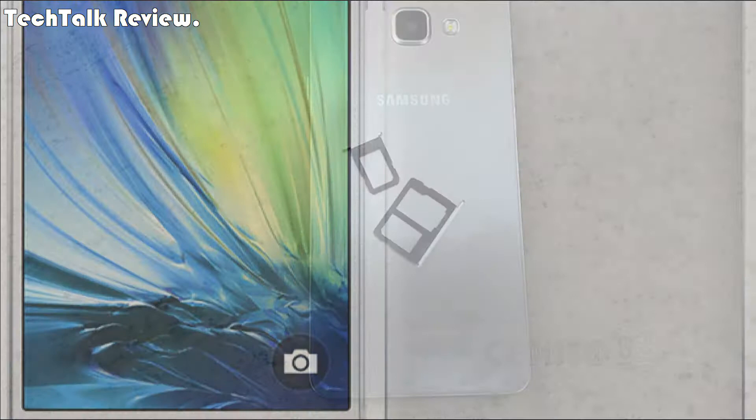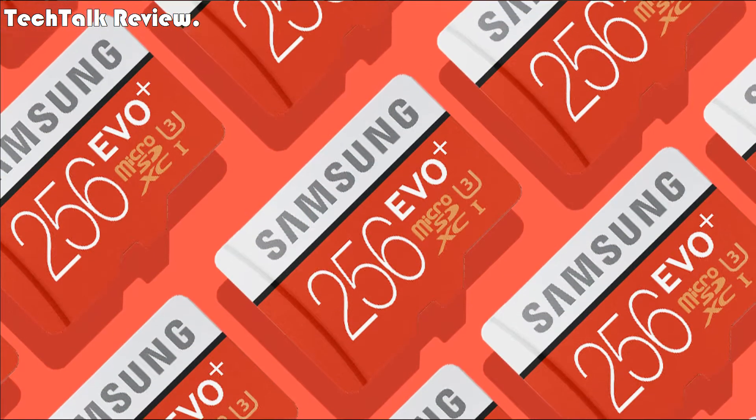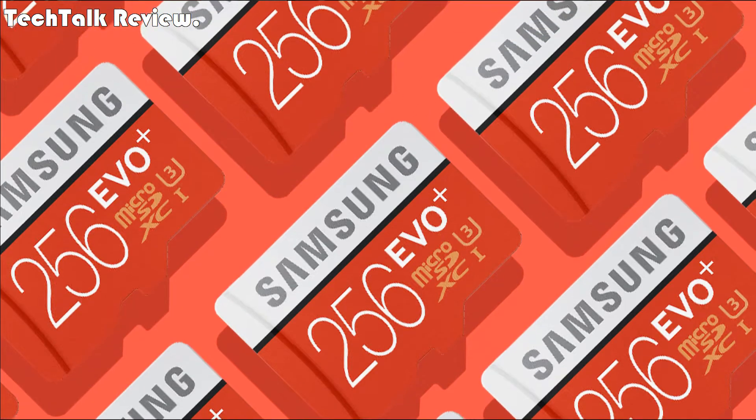Memory: card slot microSD up to 256 GB. Internal: 32 GB ROM, 3 GB RAM.